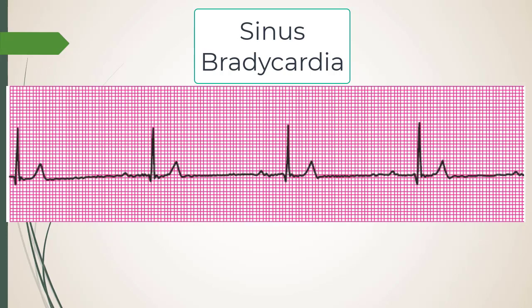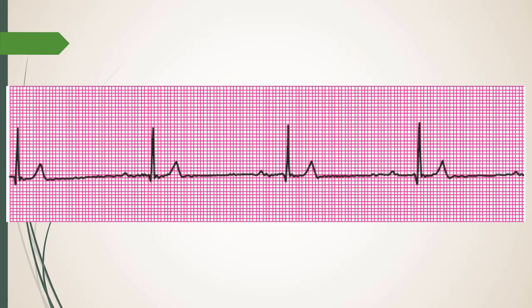If that doesn't work, the end-tidal CO2 will drop because cardiac output is falling. What's the next thing you should do? Besides panic, scream, or yell at the surgeon — what's the next best pharmacological option?